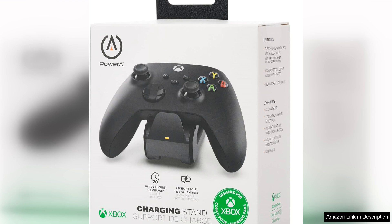Overall, the PowerA Solo charging stand for Xbox Series X|S is a must-have accessory for any Xbox gamer. Its sleek design, ease of use, and reliable performance make it a great investment for keeping your controllers charged and ready to go. Whether you're a casual gamer or a hardcore enthusiast, this charging stand is sure to enhance your gaming experience.